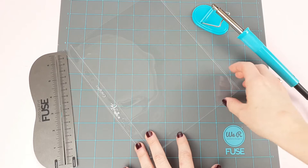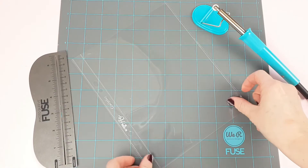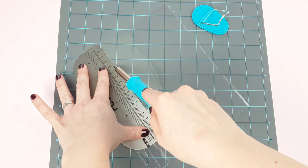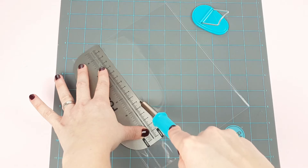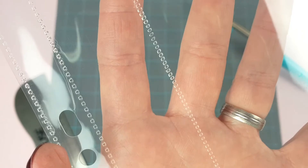Once it is at the right temperature, you can start working with it. The material you are going to work with must be of good quality. You can use either We R Memory Keepers covers, those from our brand, or the Project Life covers. To get a good result, you should be aware of the pressure and the rhythm — press a little but not too hard, and slide it slowly but not too much. In addition, you should always keep the same inclination towards the sleeve. This is how it should look: well sealed and with regular and uniform stitches.